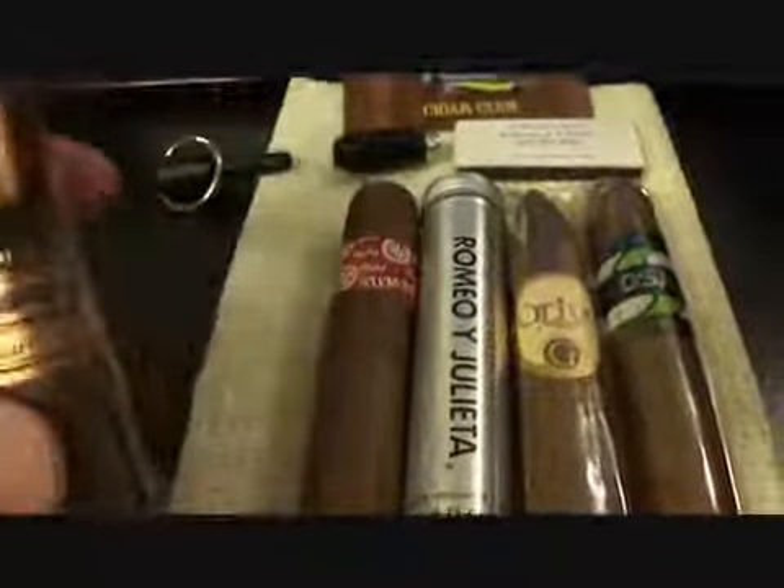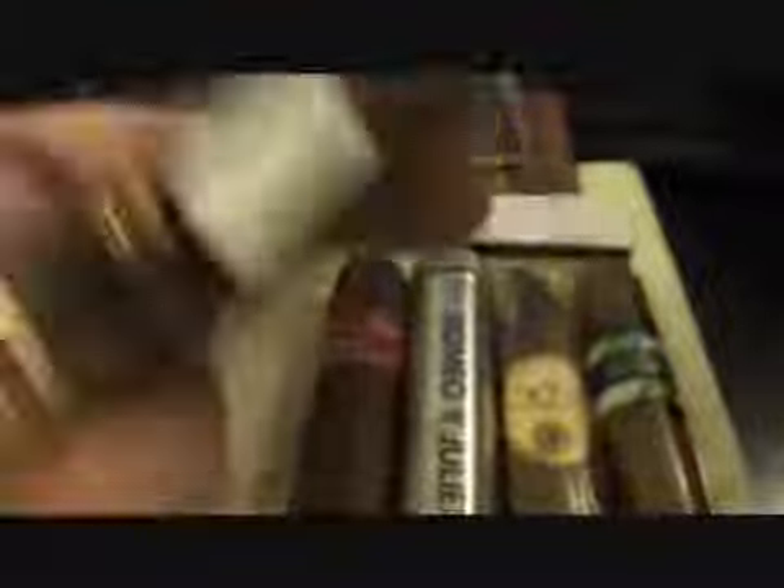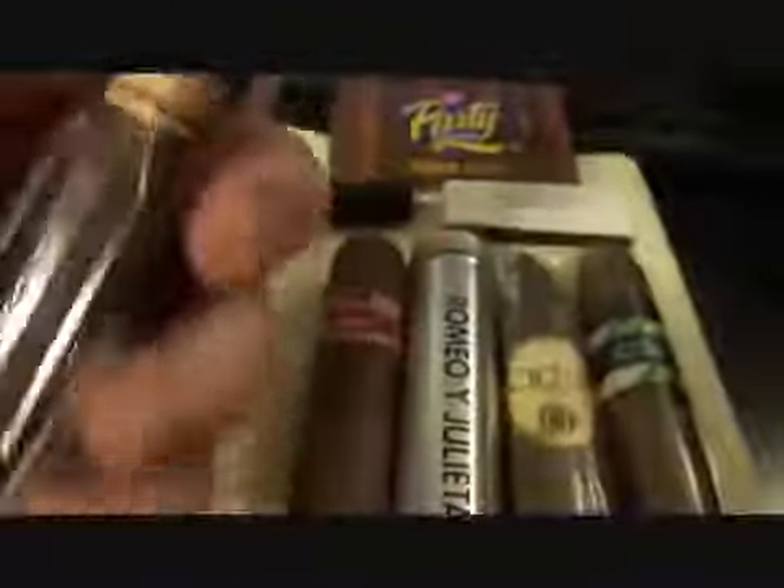So this here — and I'm probably going to butcher all of these — but it says Carlos Toronto, Exodus 1959. I really don't know. I paid $5.60 for it.